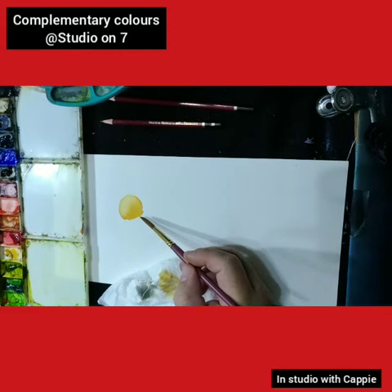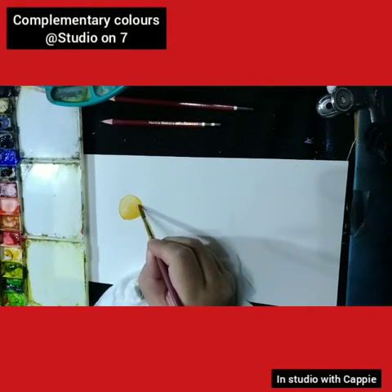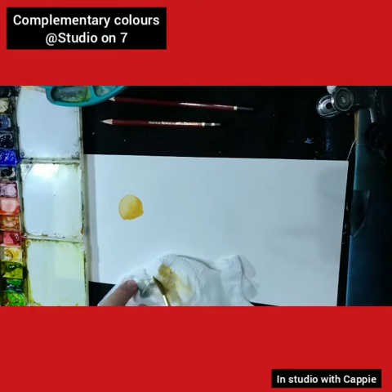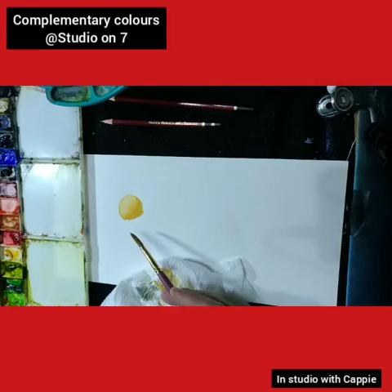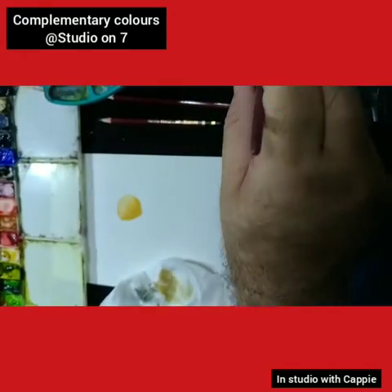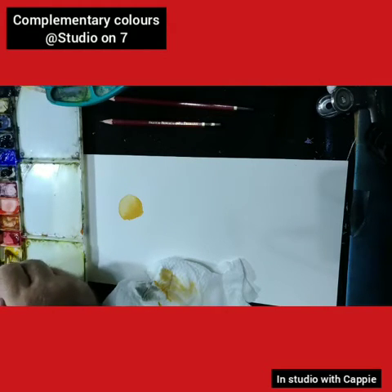Now that is probably the darkest that we can go with the yellow ochre, unless you add a bit more to it. But it doesn't go much darker than what we have on this piece already. So that is one way of doing a rock or shape or whatever subject you're painting — one way of getting the dark in.